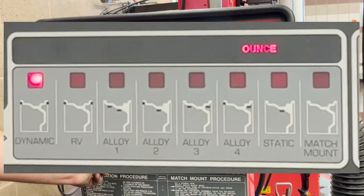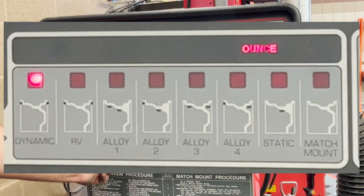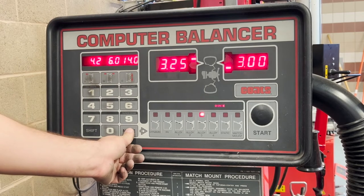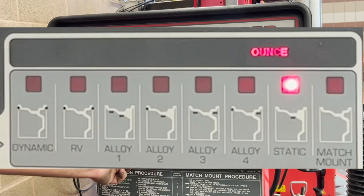Now we can select the type of balance we want to use. The first and most common setting will be dynamic, which gives us hammer-on weights on the inside and outside of the rim in precise locations. We also have the RV setting, followed by alloy one, two, three, and four — these are combinations of hammer-on or sticky weights on the wheels, with locations shown in the picture correlated to the wheel. We also have static balance, where the location of weights are averaged in the middle and one set of weight is used — this method is especially prone to going out of balance as the tires wear.